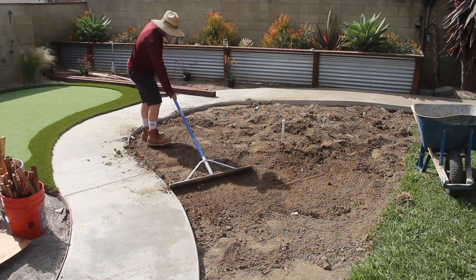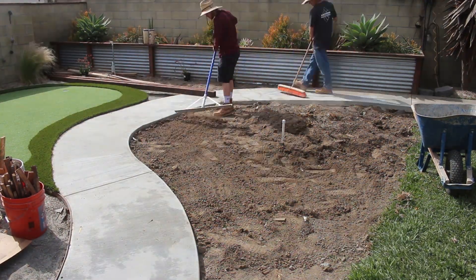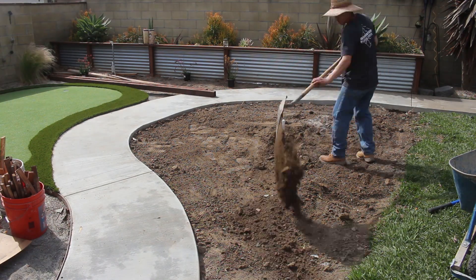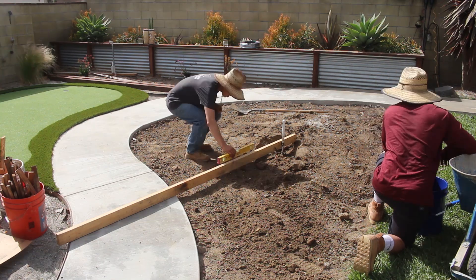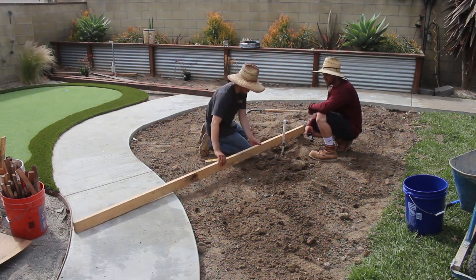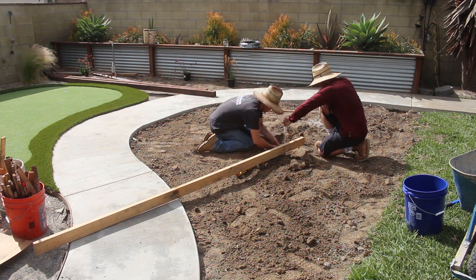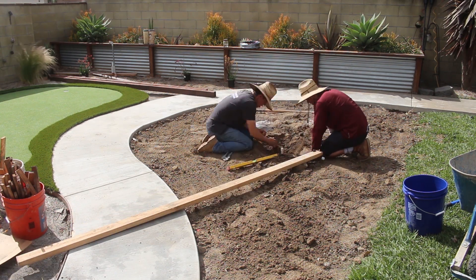What we're doing right here is we're going down about two to three inches from the concrete. The way we're doing that to make sure we have the proper levels is we're just using a two-by-four, extending it across, putting a two-foot level on top of it, and making sure that we have two to three inches down from the two-by-four. Because we do want to bring in topsoil to help the St. Augustine grow, be nourished, and take root into the soil a lot easier.